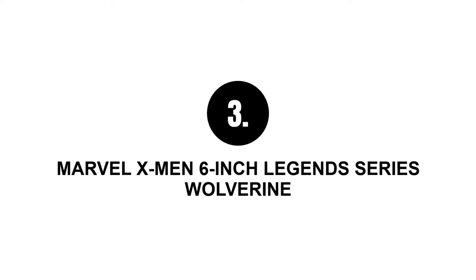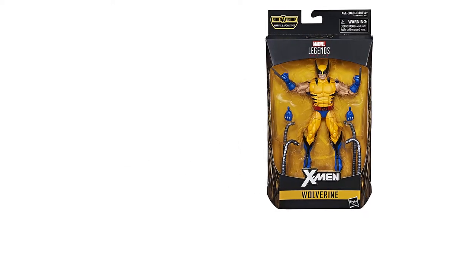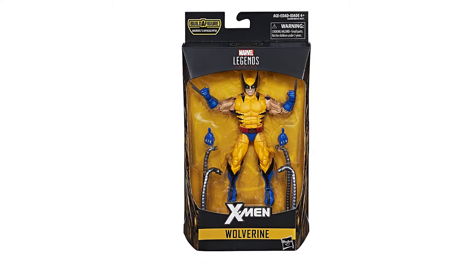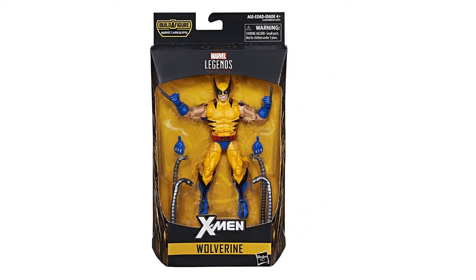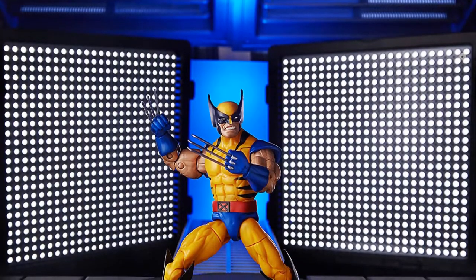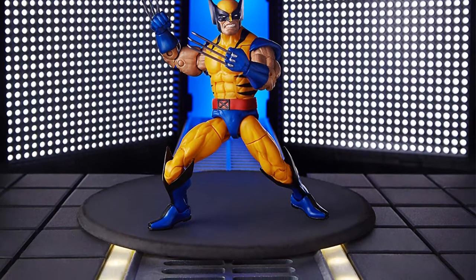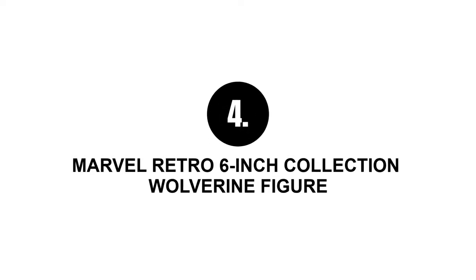Number three: Marvel X-Men six-inch Legends Series Wolverine. If you are a big fan of 90s X-Men, then this is the right choice for you. The paint job is unique, the figure has excellent articulation and poses, alternate sets of hands are available with retractable claws, and a set of pieces for building the Apocalypse figure.